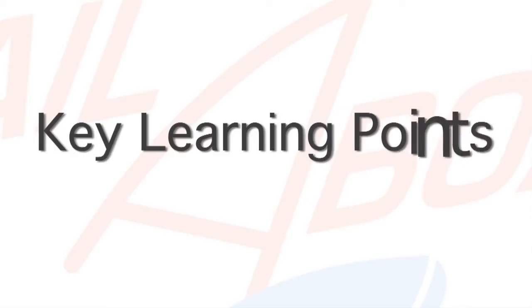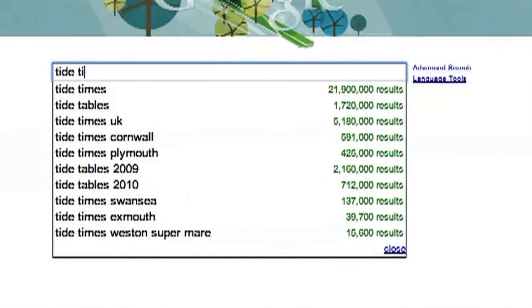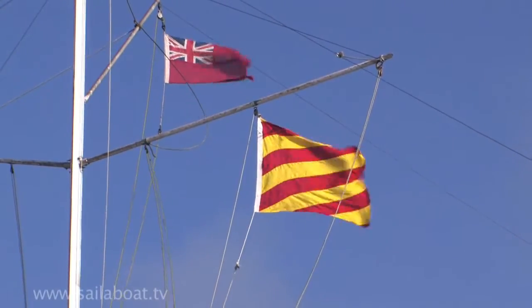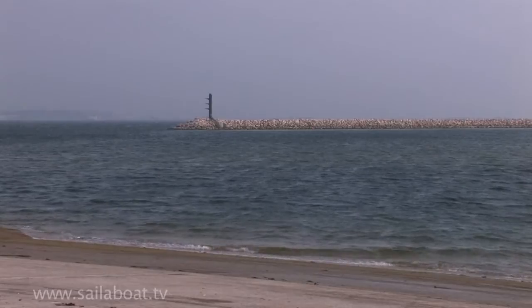Key learning points. Establish what time high tide is. Establish what direction the wind is blowing from — from flags, burgees, or ripples on the water.